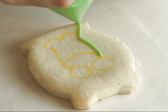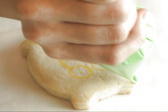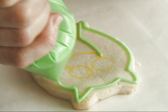Start by outlining the outer portion with royal icing. I'm using 15-second consistency.